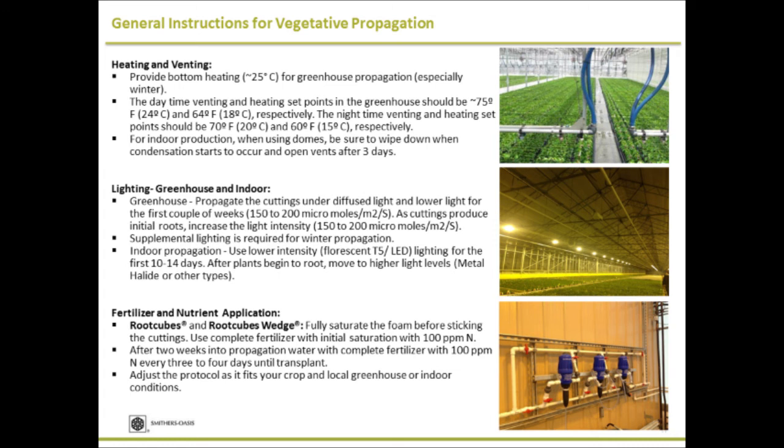In an indoor setting, if you're using domes, make sure venting is done properly. If there is excessive condensation inside the dome, take the dome out and clean it. Otherwise, the water starts dripping and you will have mold growth and unwanted disease problems in the propagation environment.